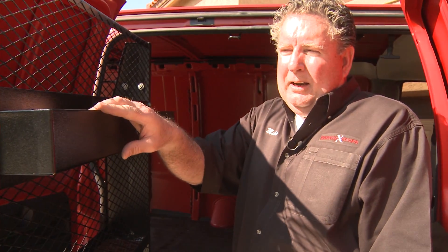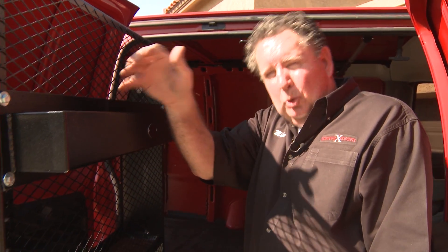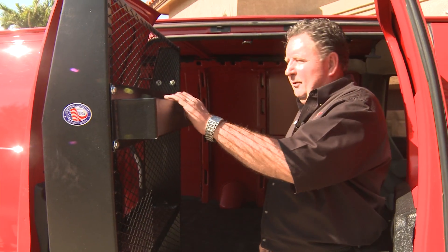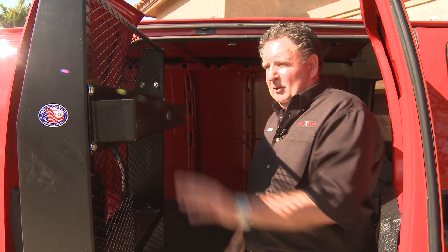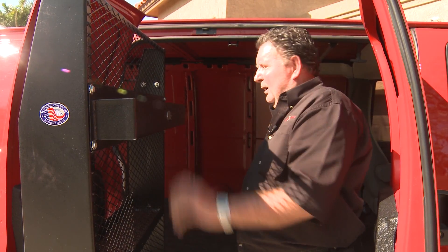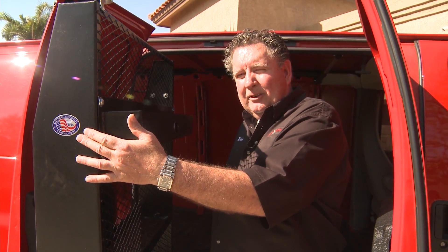This is an added option — a 10-quart holder to hold quart bottles, tools, or product. It just attaches to the back side on the framework. This is all powder-coated and once again all made in the USA right here outside of Phoenix, Arizona.